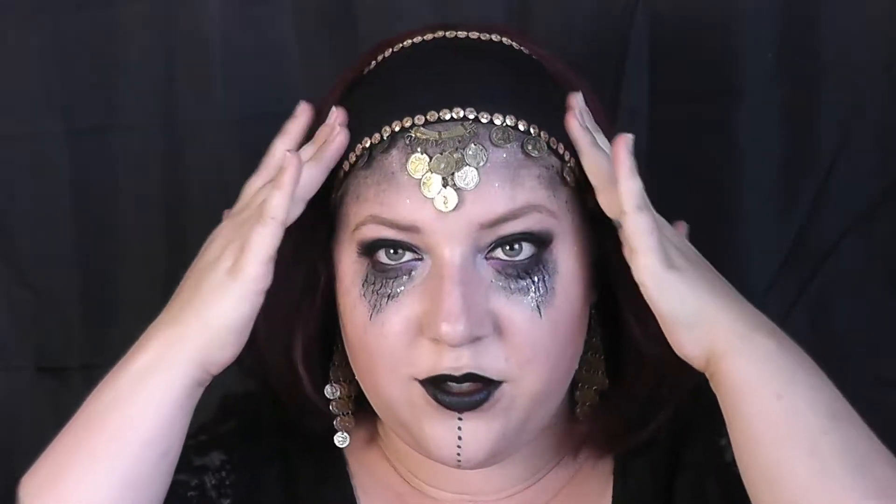Takže tohle je hotové líčení. Doplnila jsem ho zlatými náušnicemi a čelenkou, kterou mám strašně dlouho doma — ještě z doby, kdy jsem tancovala břišní tanec, takže se to k tomu trošku hodí. Nakonec jsem se tedy rozhodla pro tmavou variantu čarodějnice. Věděla jsem, že chci použít třpitky, protože ta čarodějnice nemusí být jenom černá. Takže je to trochu jiné než jenom černobílé. Líbí se vám tahle médium-čarodějnice-jasnovidka? Pokud se vám tento tutorial líbil, budu ráda, když mu dáte like pod videem nebo se stanete mými odběrateli. Těším se na vás příští středu. Děkuji vám za váš čas, mějte se krásně a krásný Halloween! Ahoj!